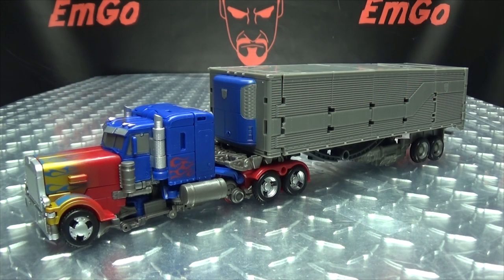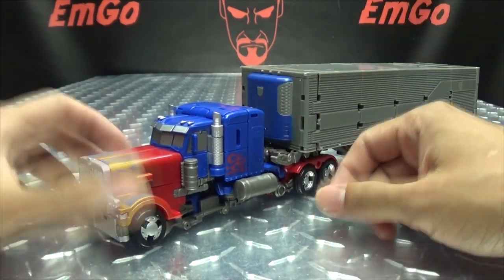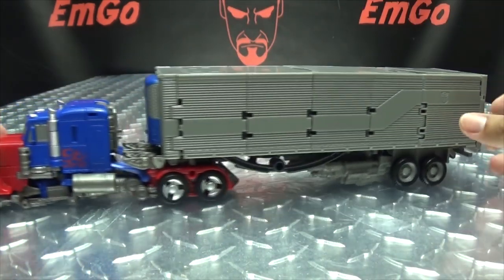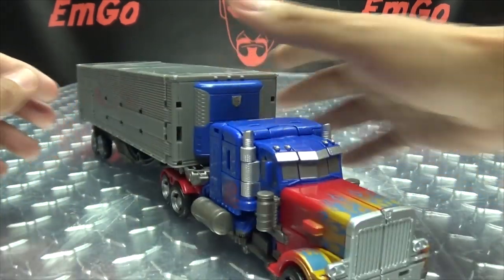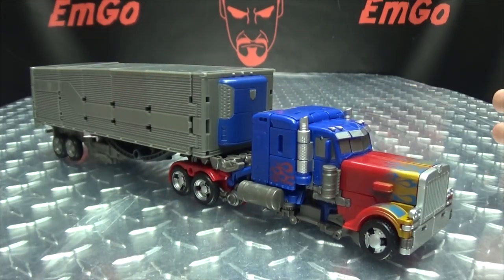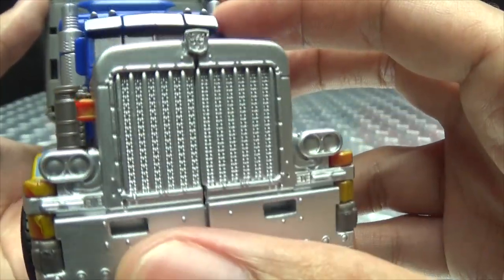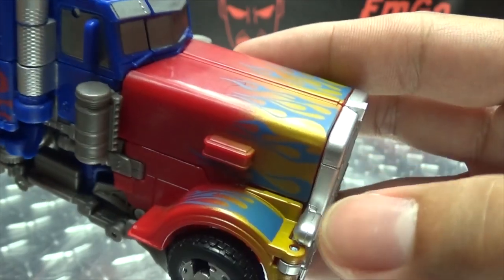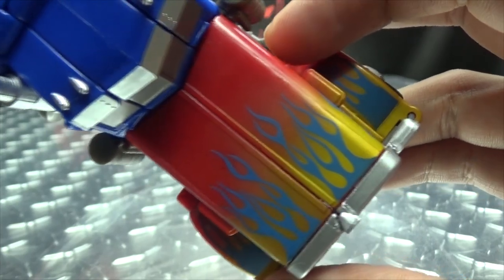Moving right along, here we have Leader Class Optimus Prime, who is a recolor and slight remold of the previous Studio Series Voyager Class Optimus Prime. This time around he comes with his trailer, as he did in Dark of the Moon. Here is Prime in his alt mode — I think it looks pretty nice. Let's get in close to take a look at the details. Got that nice silver paint right up front.